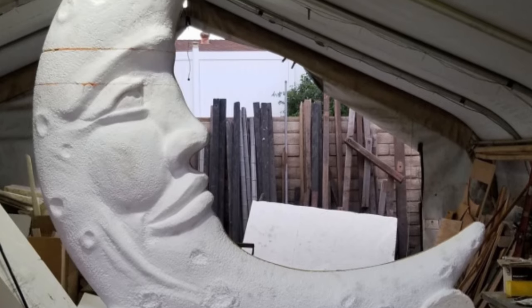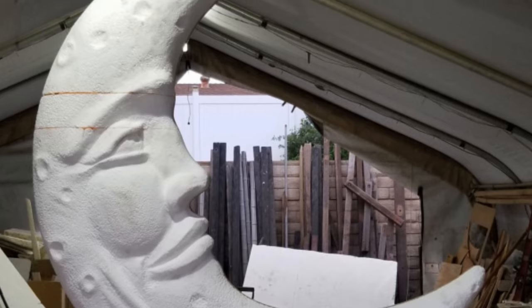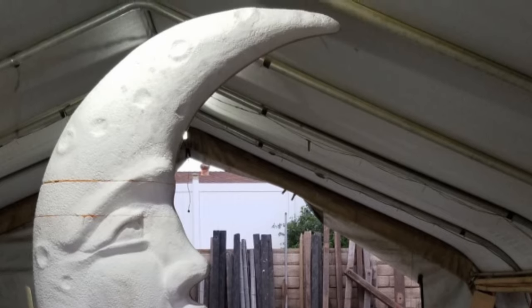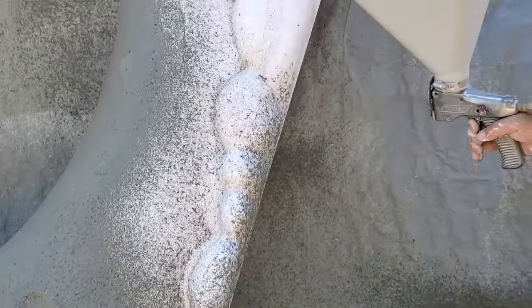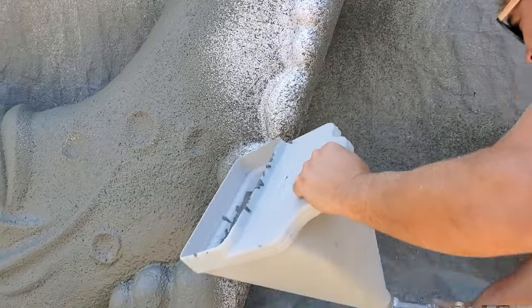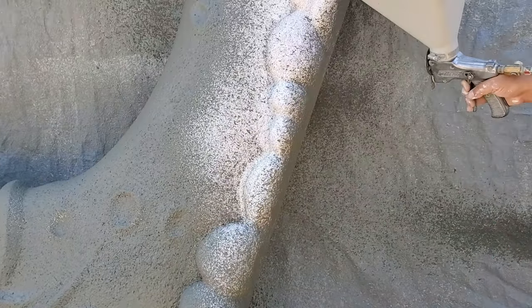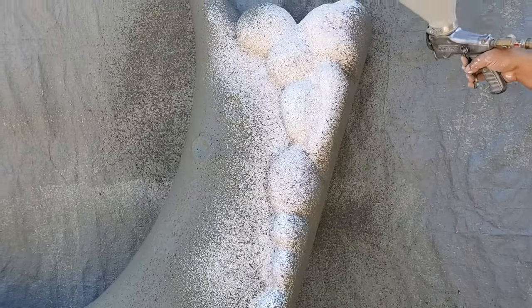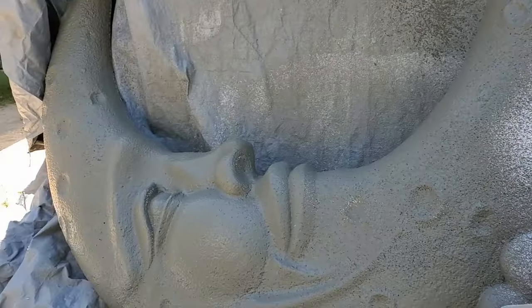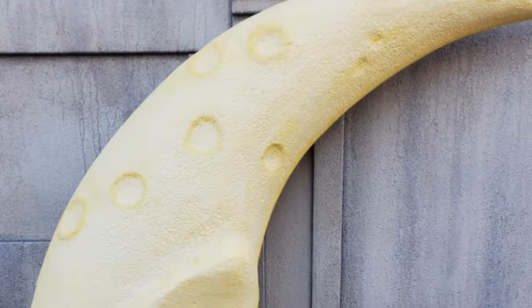Using a hot wire, I cut our foam pieces down to about four to six inches thick and then attached them to the plywood using expanding spray foam. Once we were happy with all the foam sculpture, we hard coated it with a foam-safe epoxy. Then we wanted to give it a texture like you'd see on the surface of the moon, and we thought the mortar mixture we use on our tombstones would be perfect, so we sprayed that on.